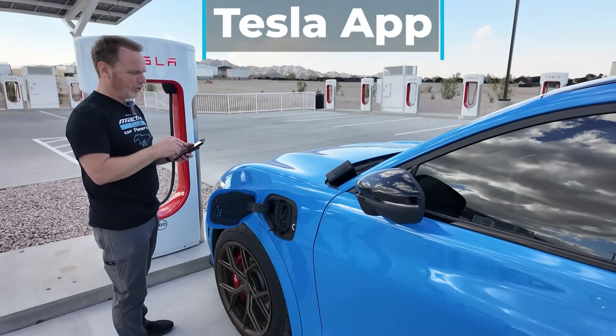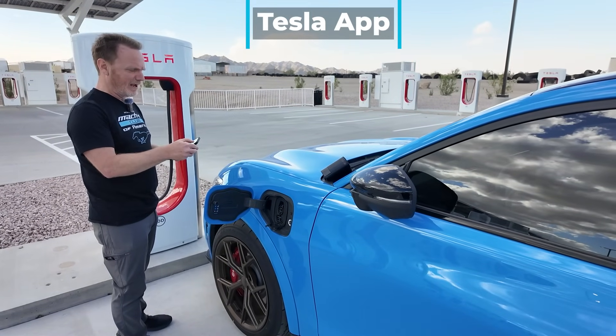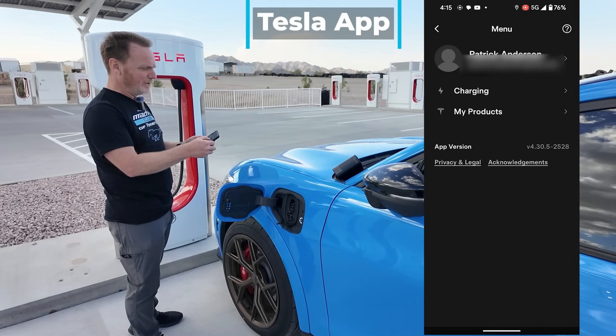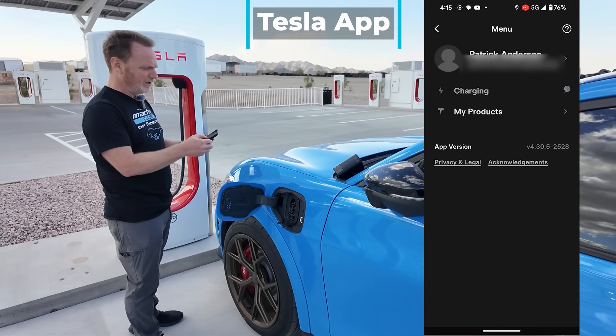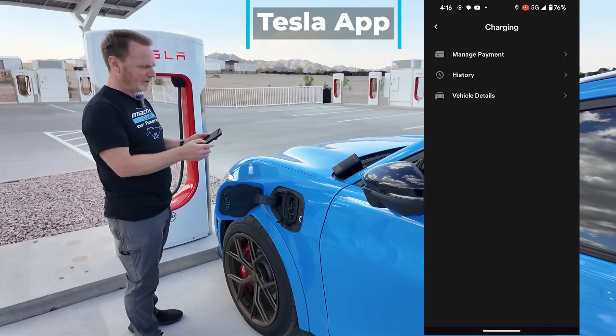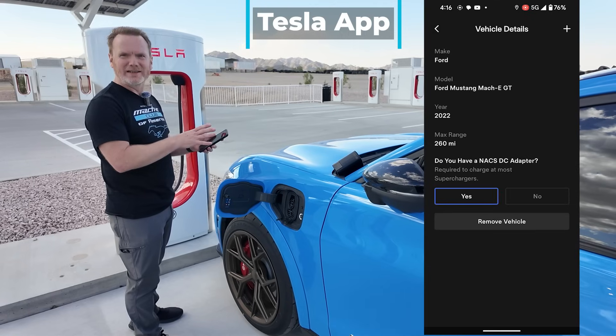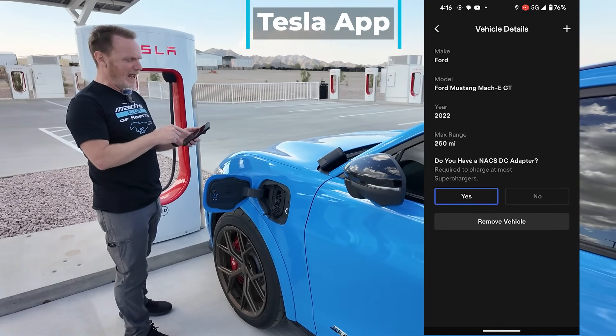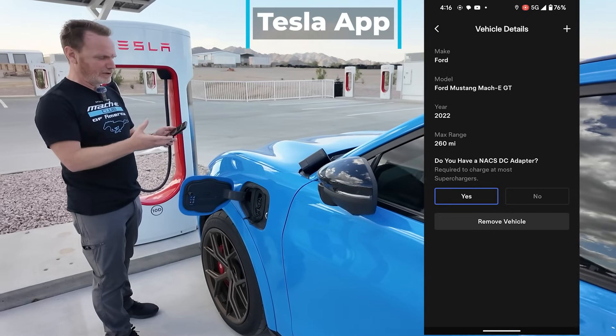Now I'm going to charge my EV using the Tesla app. First things first, I need to go into my menu, click on charging, click on vehicle details. This is where I set up that I have a Mustang Mach-E and that I have the NACS DC adapter. So that's already been set up.